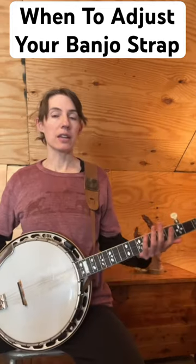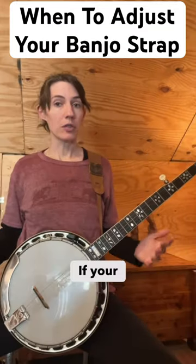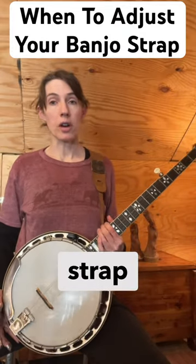If the neck is doing this, then you need to change where your strap is attached. If your banjo feels like it's going to tip forward, you need to adjust where the strap is anchored.